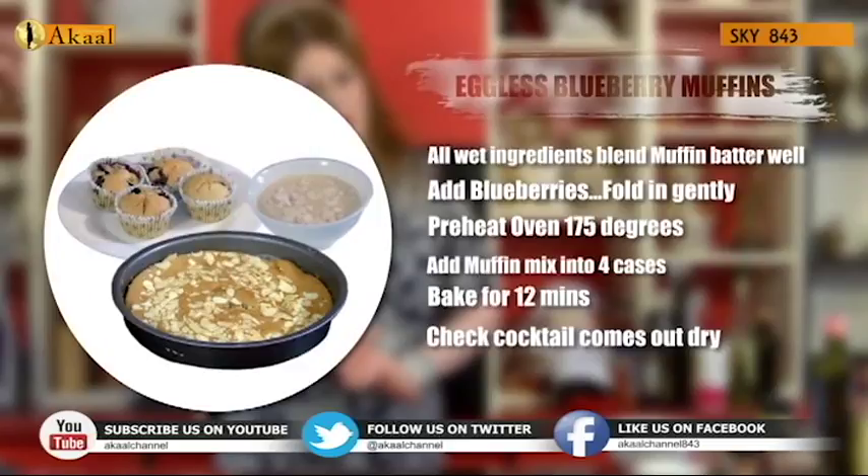The second recipe is an almond slab with almond custard. For the almond custard: two tablespoons of custard powder blended with almond milk — just about a quarter cup. Take half a cup of almond milk and heat it.